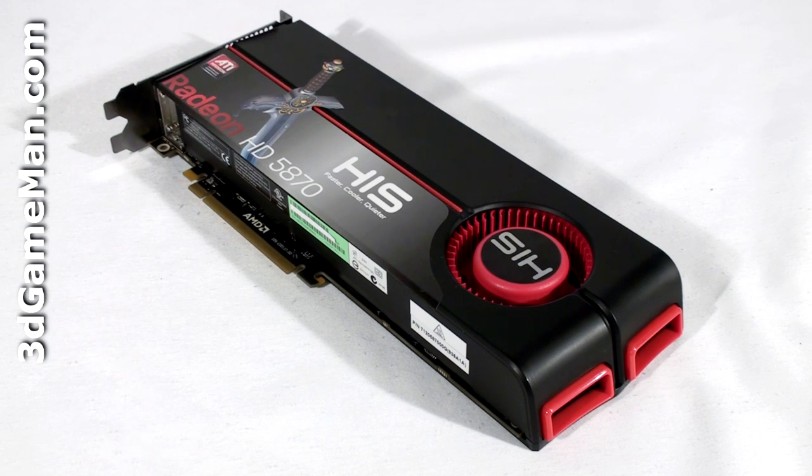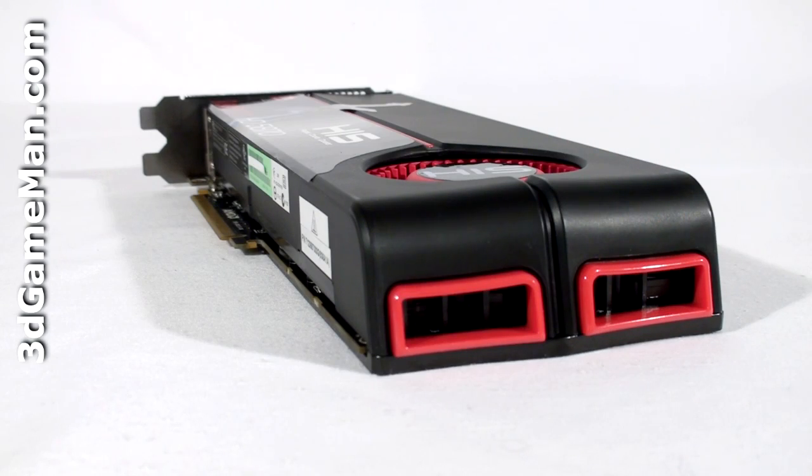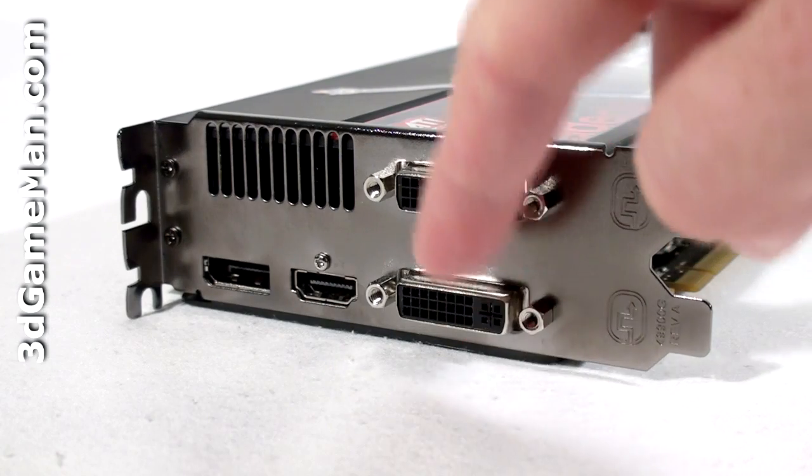It has heat pipes incorporated in the heatsink, there are lots of fins, and the base plate comes in direct contact with the GPU and memory. Also note that at the end of the video card are two holes to facilitate cooling, and there is also extra ventilation at the top of the card.